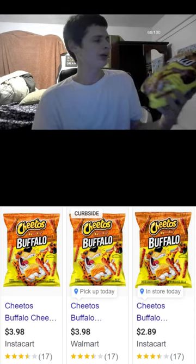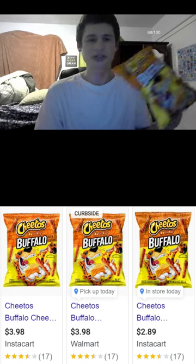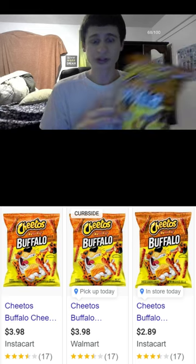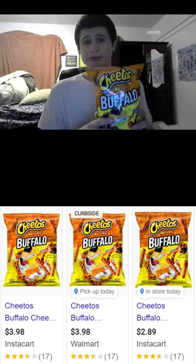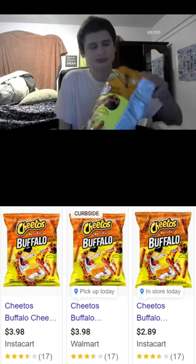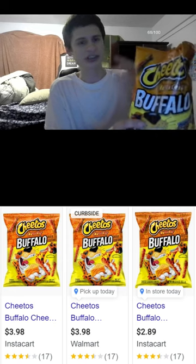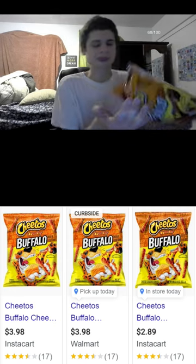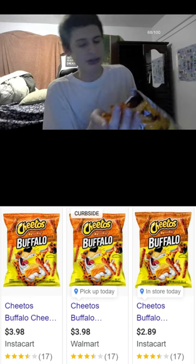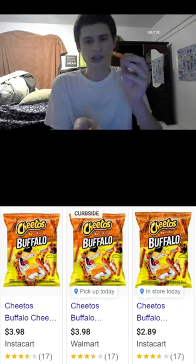On YouTube and Instagram, we have Hot Cheetos Buffalo flavor — let's review them. We don't have any dipping sauce, just having them plain. We might try them with cheese later; I also like them with sour cream. I've been putting them in the microwave and then putting hot sauce with cheese over them and melting it — it was very good, like the Taco Bell hot sauce. Hot Cheetos Buffalo, let's try them out.